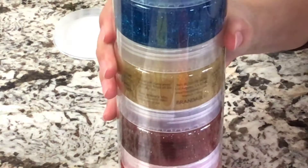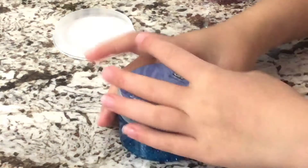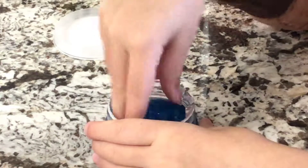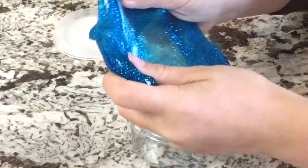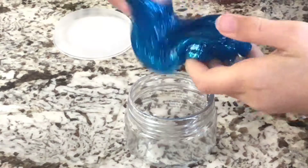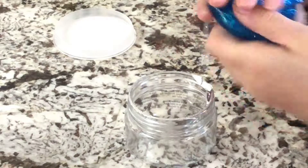Now moving on to the glitter slime pack. First up we have blue glitter. I don't even know if they're going to have scents, but we'll see. Very pokey and soft, definitely has pretty much the same texture. I really love this color — it's so pretty, so glittery. This one I'm definitely going to give a 9 out of 10 because it's really good. Just not a huge fan of the texture; I'd like it to be a little bit more stretchy. But this one's really pretty.